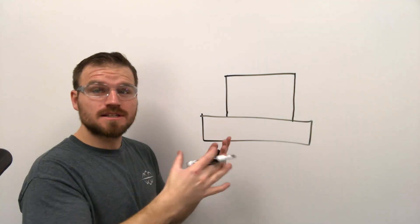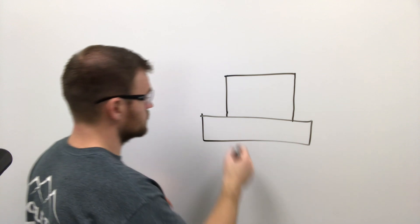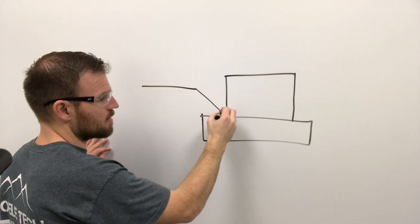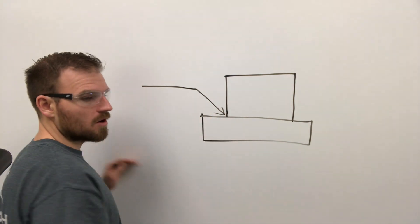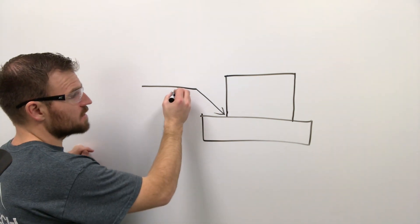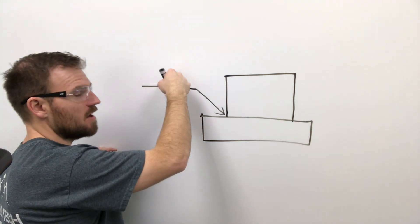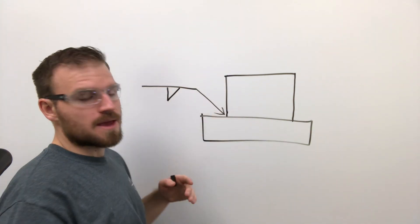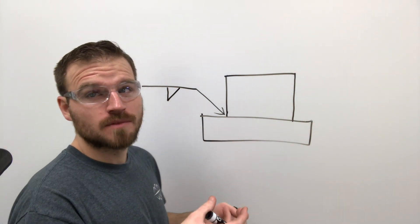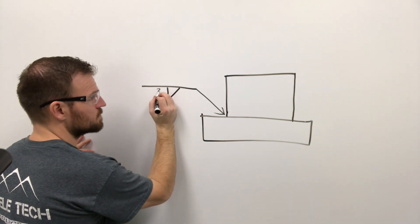Now let's talk about the types of symbols we're going to see. This is really just a fillet weld going around a pipe. The symbol will come off with our arrow pointing down to the joint we want to weld. It's important that the symbol is on the arrow side — if it were on the other side, that would mean we're trying to put a weld inside the pipe, which isn't possible.